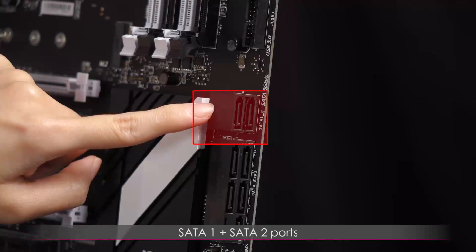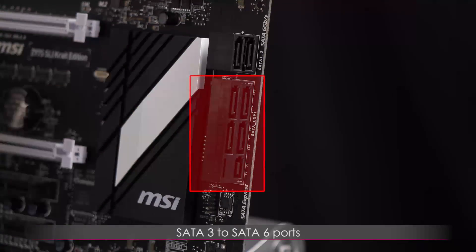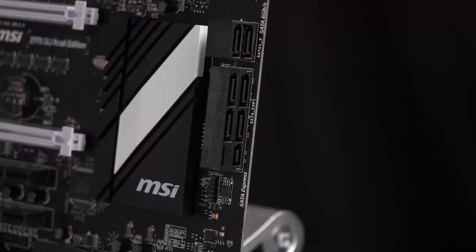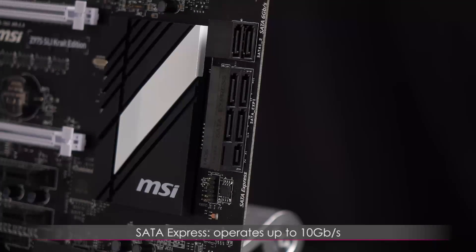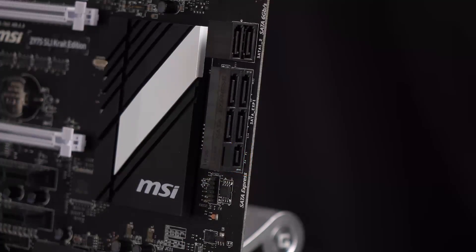In this section you have SATA 1 and SATA 2 ports, and in this bracket SATA 3 through 6. On the bottom row is SATA 5 and 6, which make up the SATA Express port. The SATA Express port operates at up to 10 Gb/s.